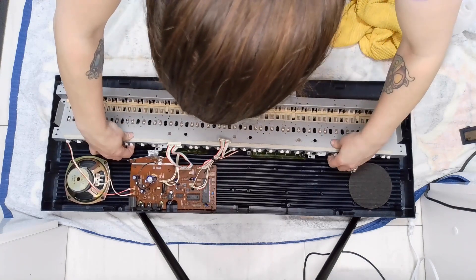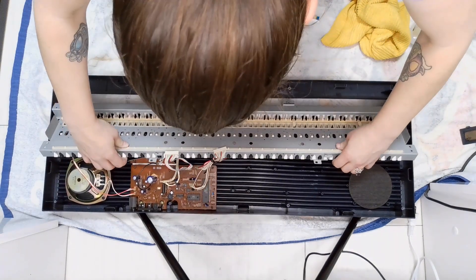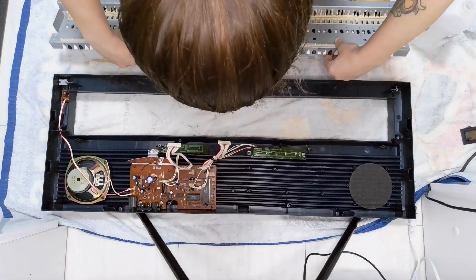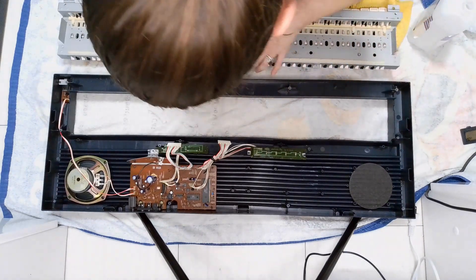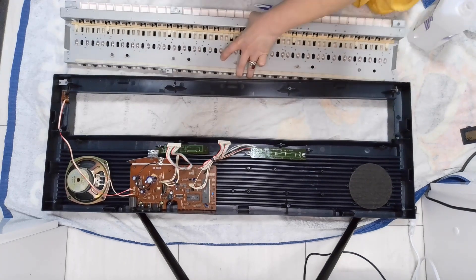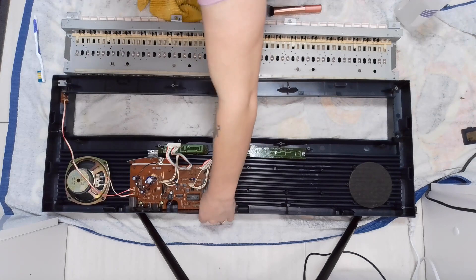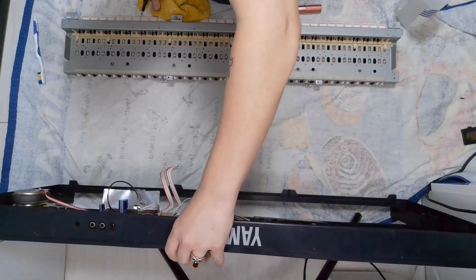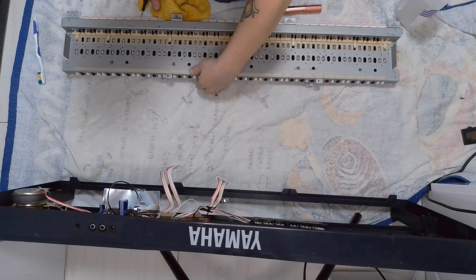This last piece here has all the keys attached to it and this is where all the weight is. I'm going to put the back half aside so I can figure out how to clean this keyboard and the keys.